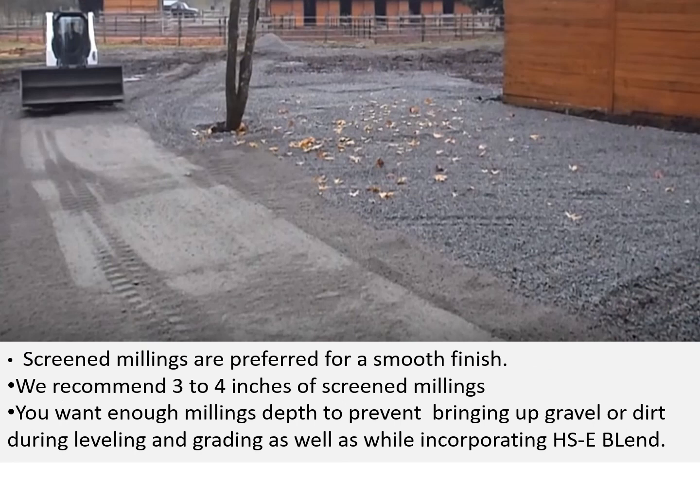Screen millings are preferred for a smooth finish. We recommend 3 to 4 inches of screen millings. You want enough millings depth to prevent bringing up gravel or dirt during the leveling and grading, as well as while you are incorporating the Hoc Seal Blend.